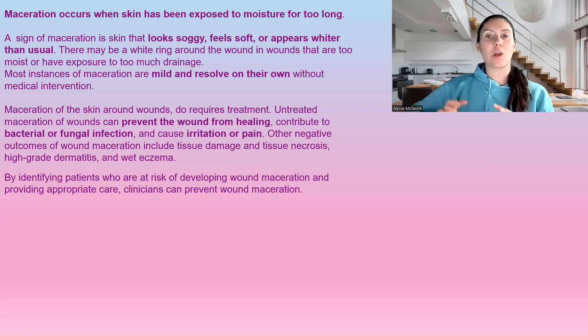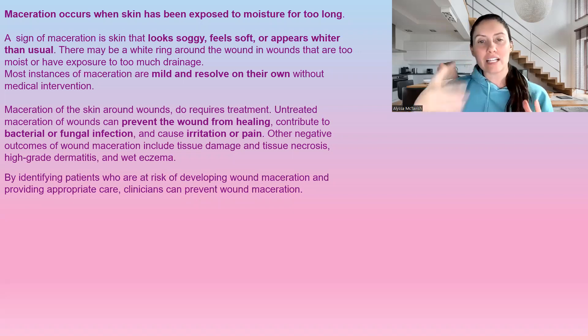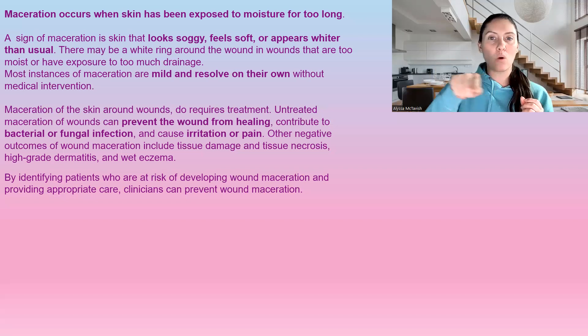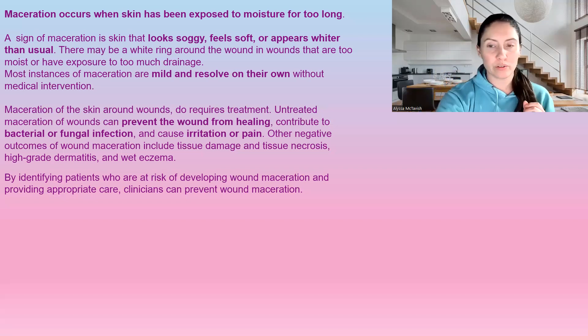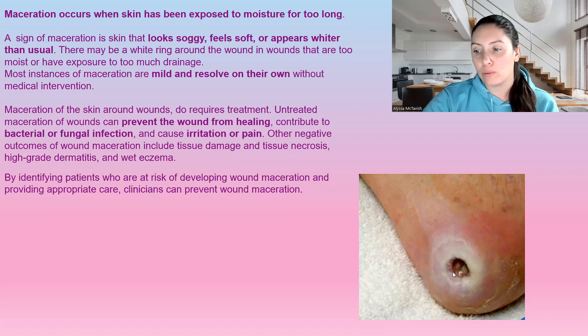Maceration occurs when the skin has been exposed to moisture for too long. It'll look almost soggy — it feels soft and appears whiter than usual. I think we've all experienced this when swimming and our fingers get really wrinkly and white. That's really what it is: an oversaturation of water in the skin. Sometimes we get this on wounds, around the outside of the wound. It has that white tissue — it's too soggy, too wet. We need to protect this skin.